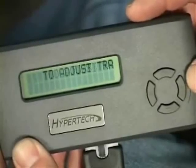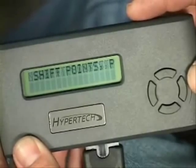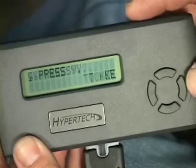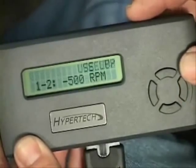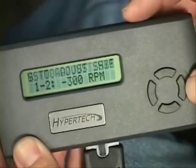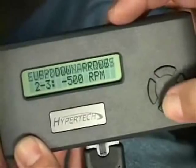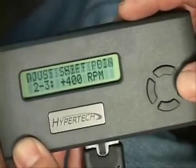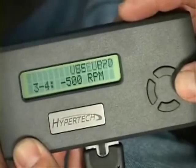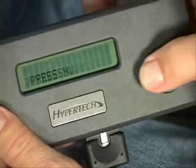Adjusting your shift points can mean quicker acceleration and better times at the track. Hypertech's Max Energy gives you that power — raising or lowering each shift point can help fine-tune your quarter mile times. Press the Y button, then press the up or down arrows to set the 1-2 shift point, and press Y again to lock in your selection. You can repeat the procedure for each shift point, or press N to keep the stock shift point settings.